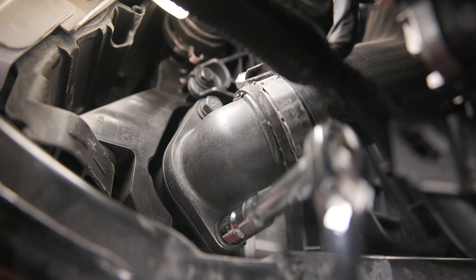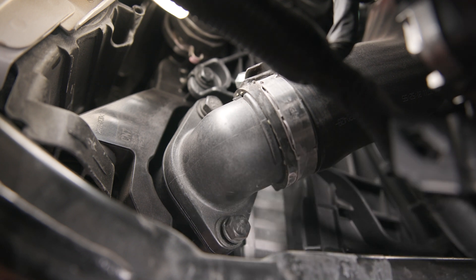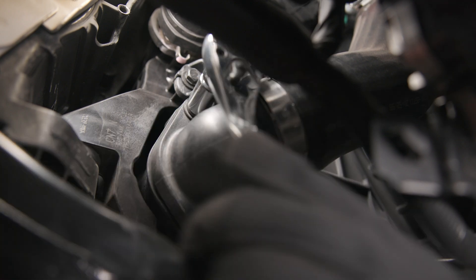Now you can move over to the OEM cold side hose. Starting with the intercooler side of the hose, remove the two 12mm bolts. Follow the hose up towards the throttle body, pop off the screw head cover, and then loosen the clamp. After the clamp is loose, you can pull the cold side hose off of the cold pipe.